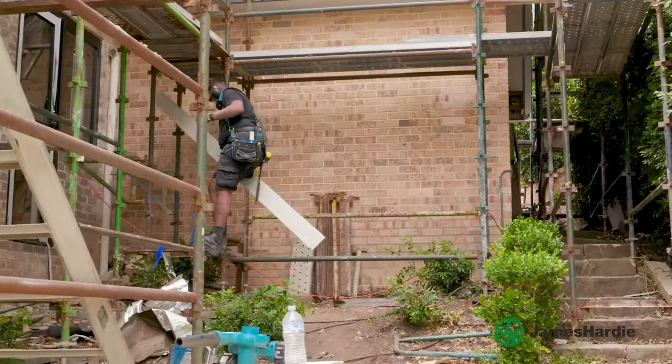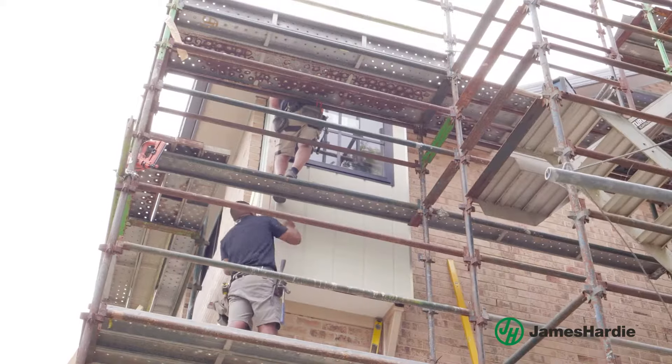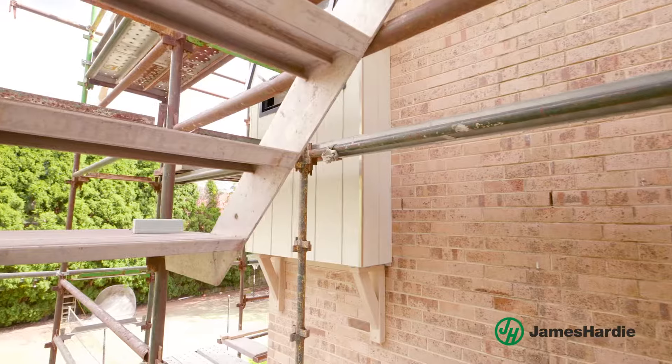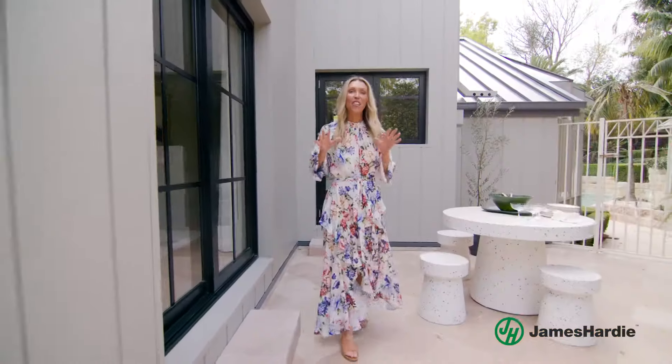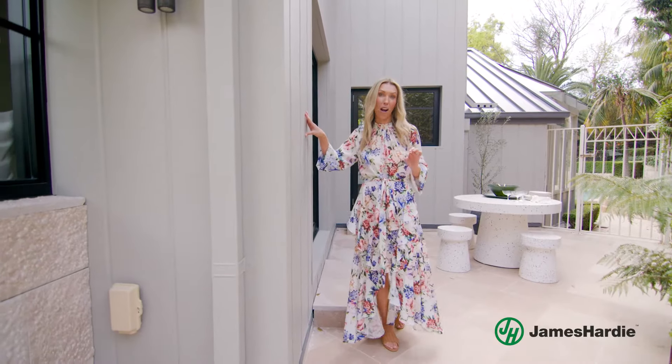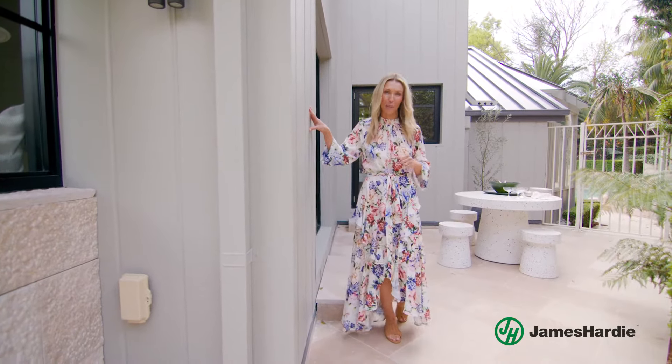Unlike timber, hardy fiber cement is resistant to damage from termites, rot and moisture, and stands up to harsh weather conditions, so it's perfect for coastal homes and the Aussie climate. And this cladding comes pre-primed, which saves you time and money when it comes to painting.